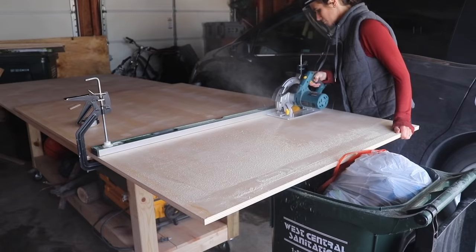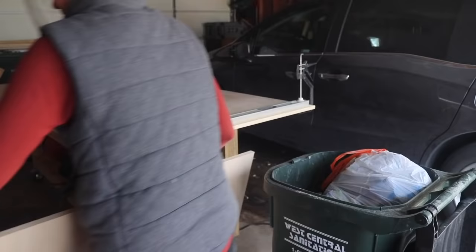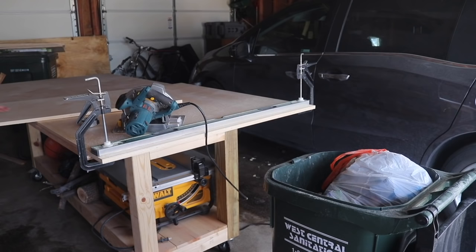On my circular saw, the part of the cut that has no splinters is actually the bottom. So I was very careful to make sure that I had the nice side of the plywood always flipped down, and that my cuts looked clean without splinters, since the majority of the plywood I'm going to be using will be visible in the finished project.